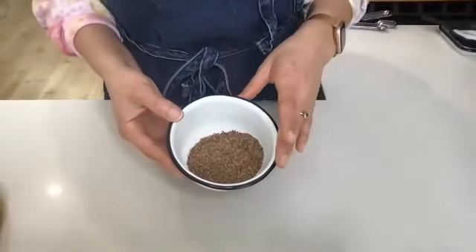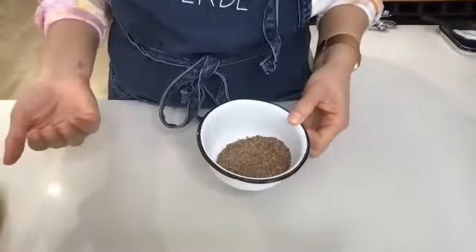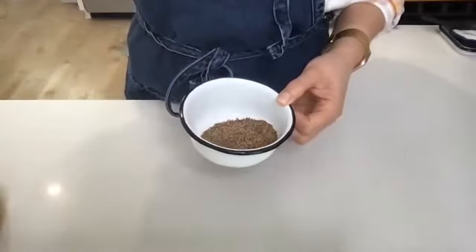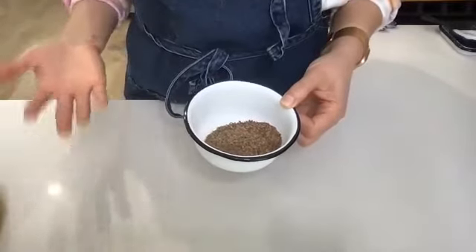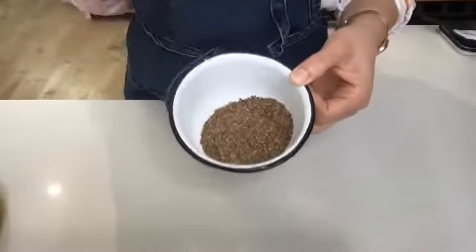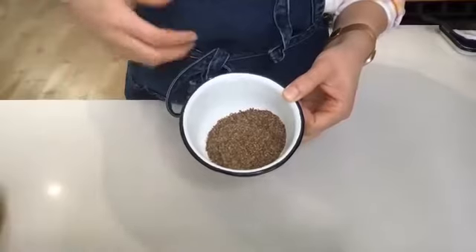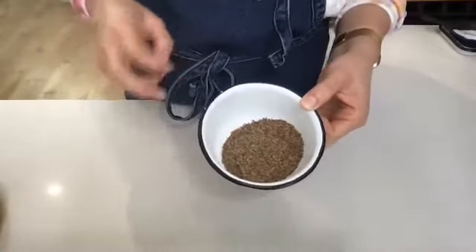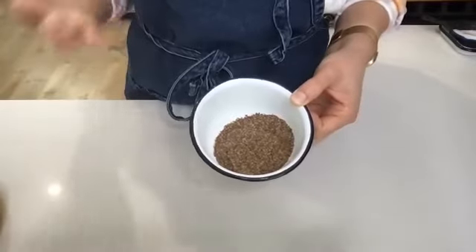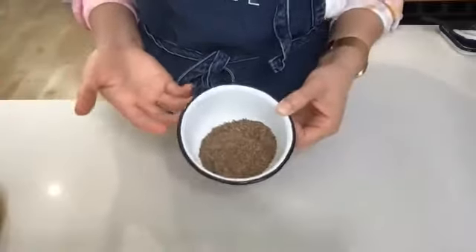For egg replacers in general in plant-based cooking, there are other things you can use for other types of recipes. Follow Your Heart has one that's a powder version called egg replacer — it comes in a little egg carton. That particular one I like to use for the flan I make because it tastes like egg, where this is flax seeds and does not taste like egg. Follow Your Heart uses black salt to get that egg flavor — you can add water to that powder and make a scrambled egg. There's also Just Egg on the market that emulates scrambled egg, but I don't really use those for baking. I tend to use flax seed, which is my go-to egg replacer for baking.